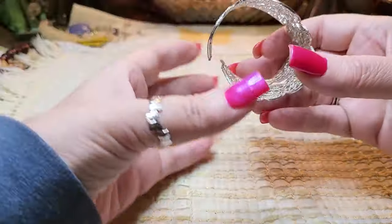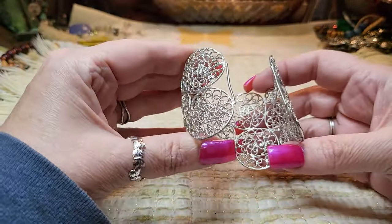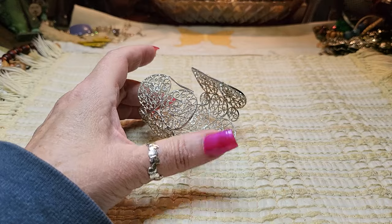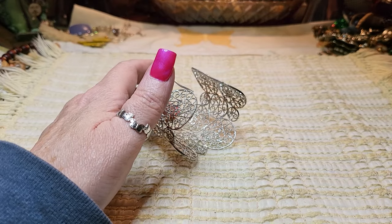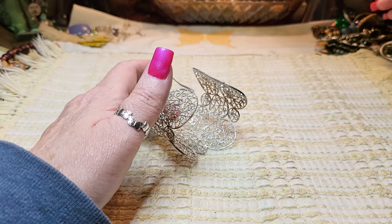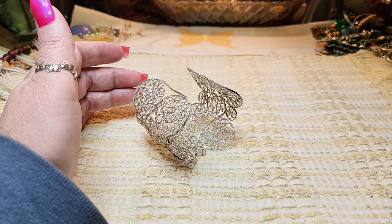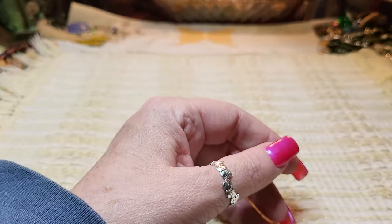We have another bracelet — silver tone filigree cuff. That's nice. My magnet is buried — let me find it. It's not picking up, but I don't think it is sterling.